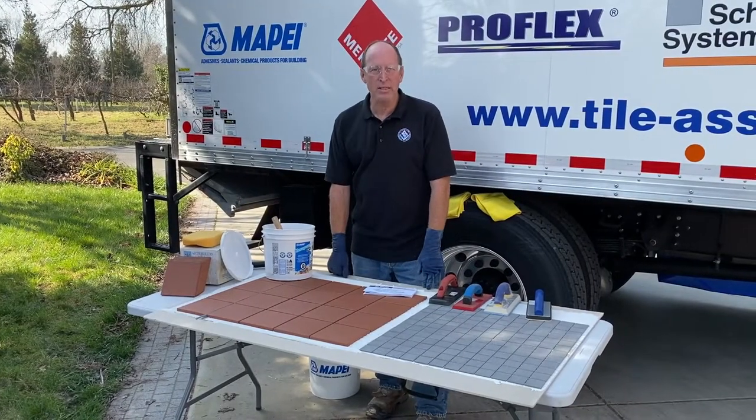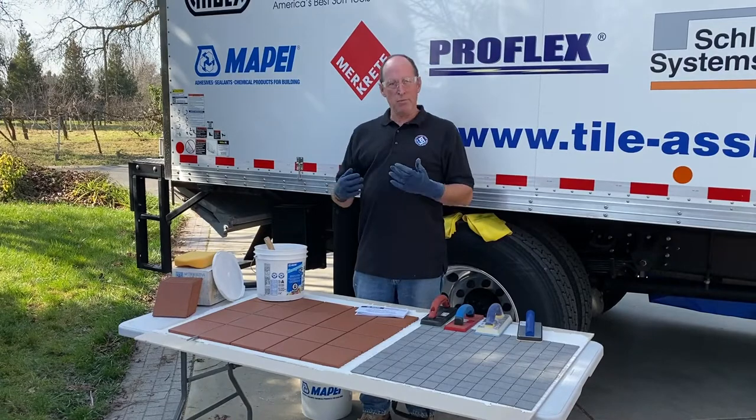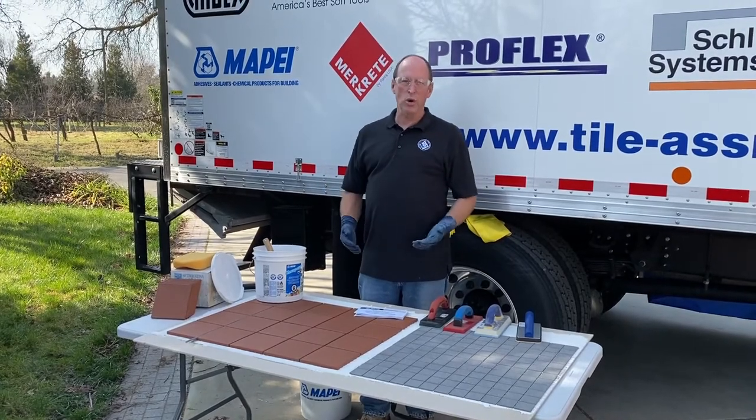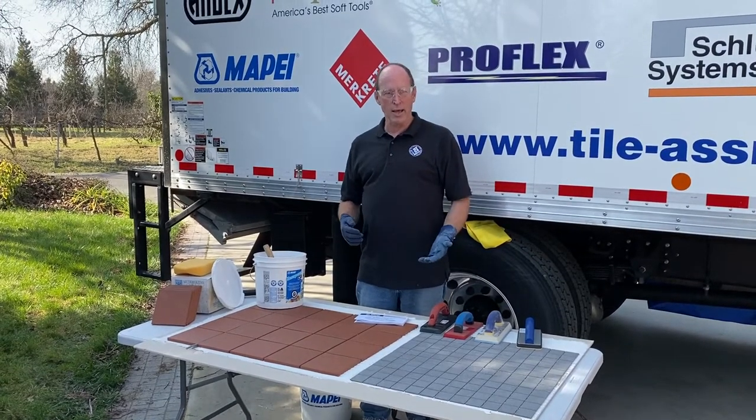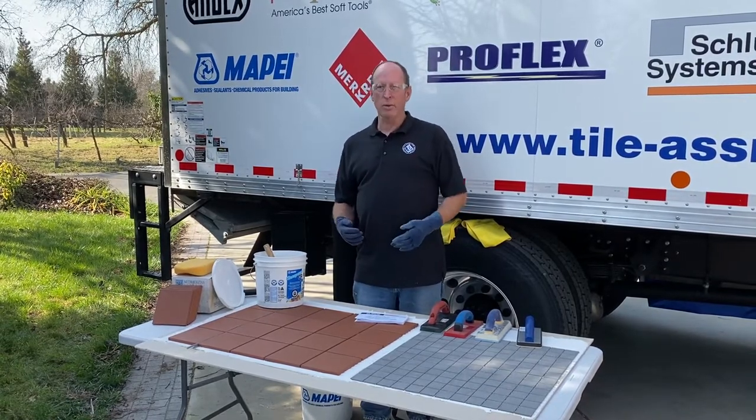Hi everyone. Hey, everybody hates epoxy, right? Nobody likes to grout with epoxy, and a lot of times if you have problems with it you just dread whenever you get a job or project that has epoxy. Let's see if we can take some of that dread away — it's still epoxy, but it doesn't always have to be a negative experience.